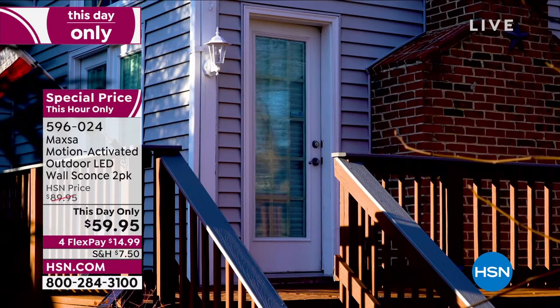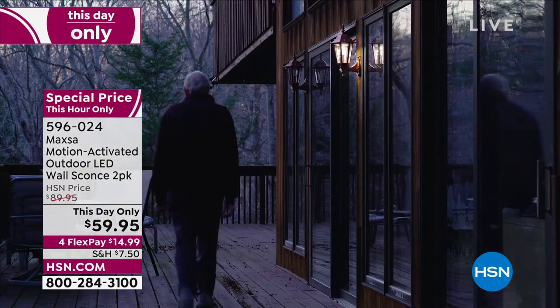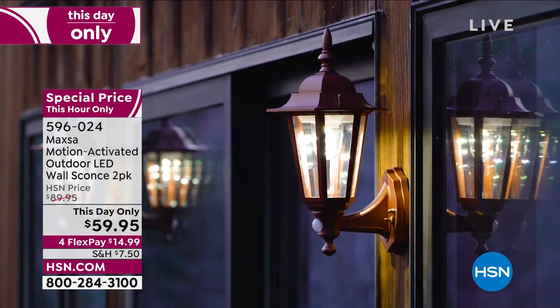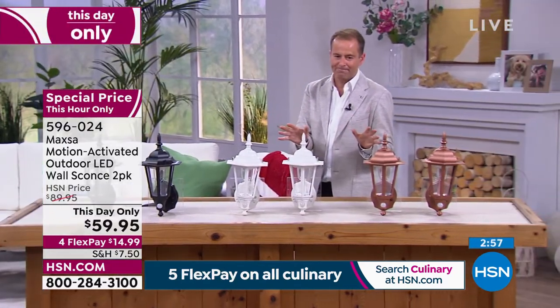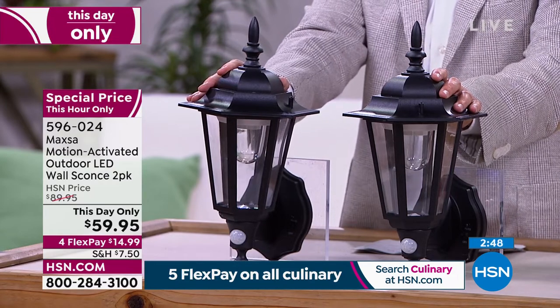They're going to look beautiful on a fence line, on a deck or patio. Flank your front doors, flank your garage, next to the side door, behind the garage — wherever you want to place them. Two screws is all it takes, no wiring. This is the Designer Series from Maxa, and you can see it really takes it up a notch. It adds that level of design and detail that creates a more ornate look to a home. They look expensive, rich, elegant, elevated. The price expires at midnight, and it also looks like the black will be gone by midnight.